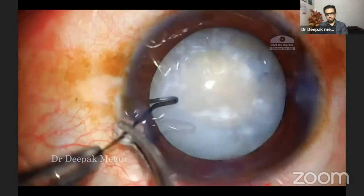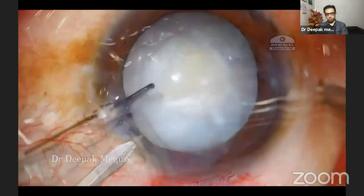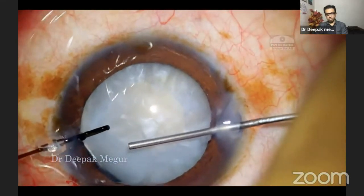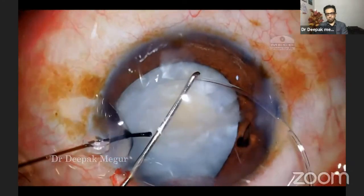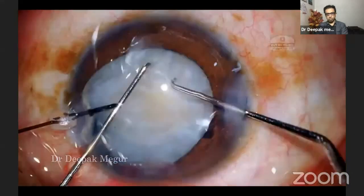To engage the area with zonular dehiscence, I'm making another side port to introduce my chopper. Again, I'm using dispersive OVD to block that area. Now I'm planting the CTR. I always support the ring with my left hand using a Sinski hook, and the last part of the ring is dialed in using another Sinski hook.